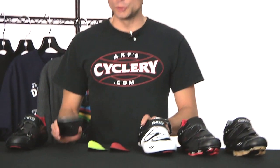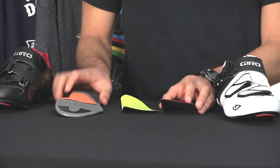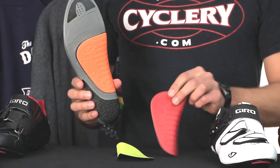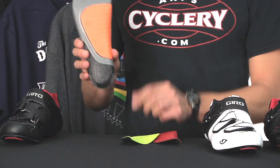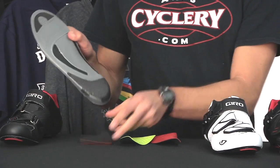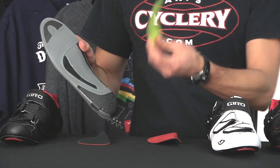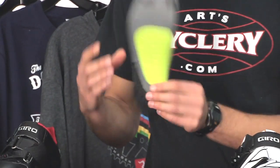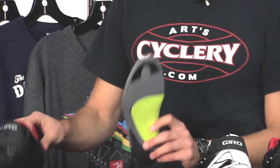What really sets these shoes apart is that they come with Jiro's Supernatural Fit Kit, which is an insole that comes with three different arch options. Right here is the medium arch support. If you want to switch it out, it's actually Velcroed on — pop that off and this is the low support. Just put that in place, secure it down, and you're ready to go. A lot of shoe manufacturers build that support into the sole, but Jiro starts with a flat platform and allows you to customize the arch support to your own needs.